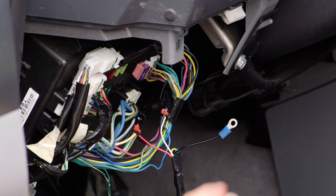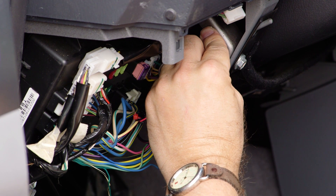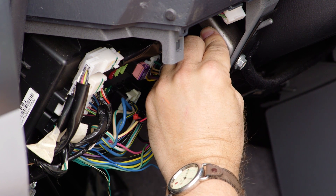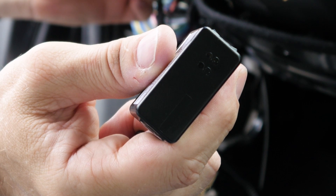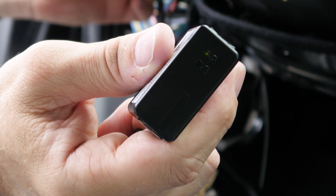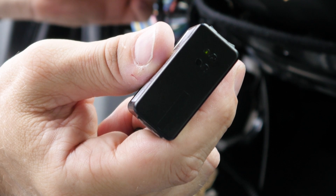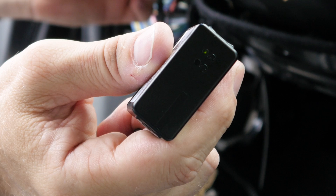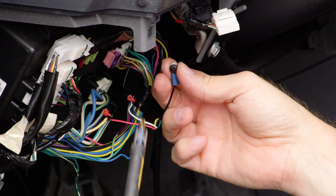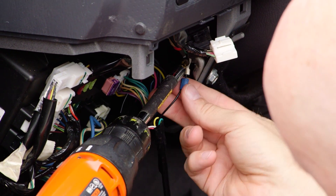Cut off the excess from the zip tie. Next, attach the ground wire to metal. Before you start, test it with the voltage meter to be sure that the metal is grounded. Select the ground wire and touch it against the metal to which you are affixing it. A blue light should flash immediately. Within 20 seconds, the green light will turn on and the blue light will continue to flash. This indicates that there is a solid ground and that your device will be working properly. Affix the ground wire to the metal using the bracket, a self-tapping metal screw, and a star washer to secure it.